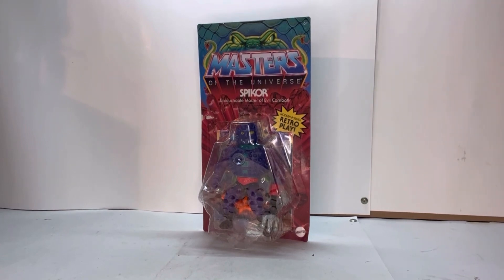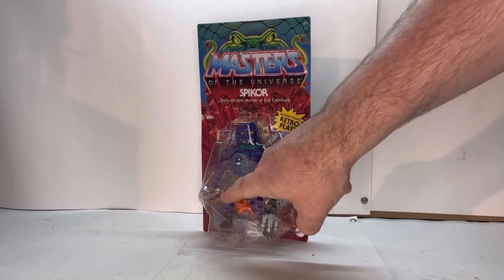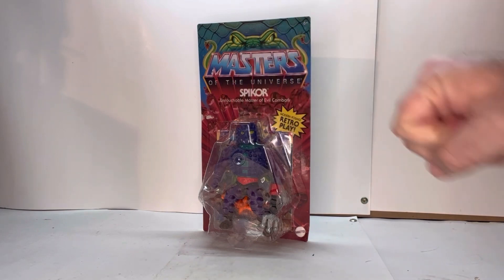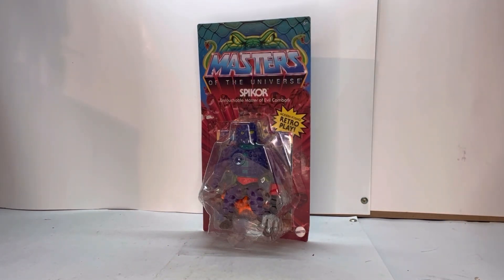Alright, so here he is in packaging. I love the packaging for this line of figures lately, because it's been doing the whole Snake Men thing. You've got the Snake Men logo, Masters of the Universe, and this scale pattern here on the clamshell. His name, Spikor — a quick description of him, and modern positioning plus retro play, which we'll talk about a little bit when we look at the figure.